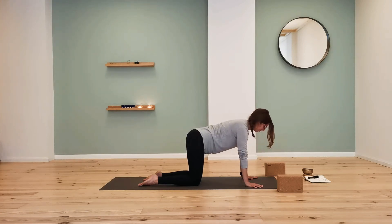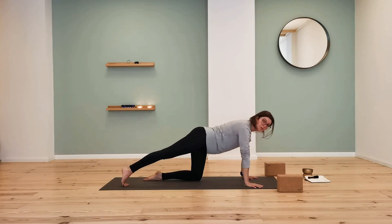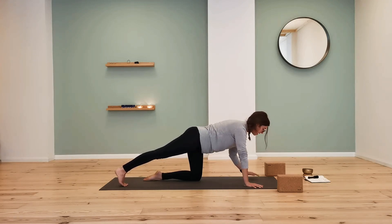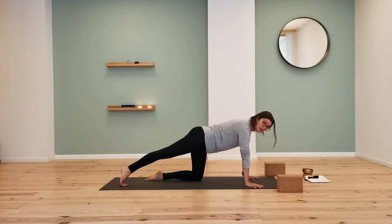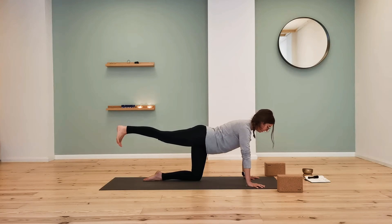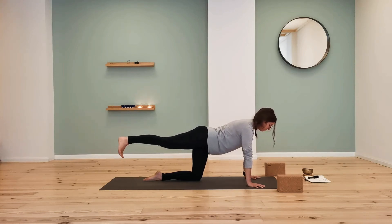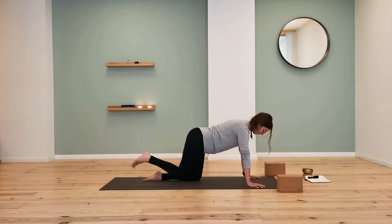Inhale, come back to center. Reach the right leg back, tucking the toes under — push the heel back and find energy through your leg. Squeeze through the thigh, through the hip, then push back into the toes. You may stay here. If it feels comfortable, float the right leg up, parallel to the earth. Keep your gaze down, feel your neck nice and long, and engage your core so your back stays neutral. Let's take one more breath, and exhale — lower the knee down.